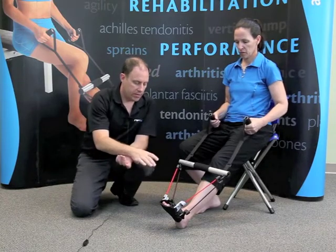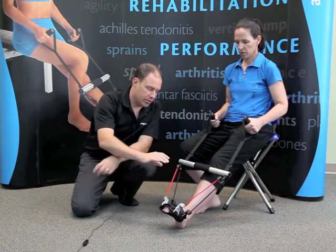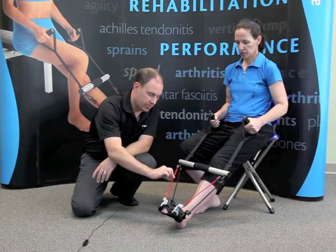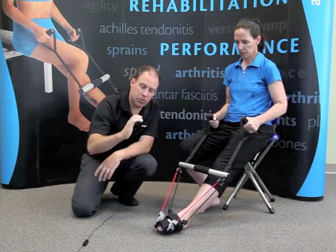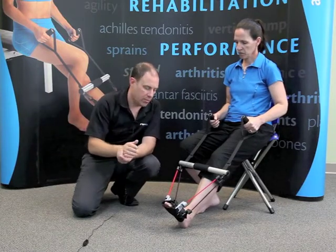Heel on the floor, and I'll get Ruth to do nice toe flexion. You'll notice as she's doing toe flexion that there's resistance that goes to both the toes and to the midfoot. The resistance going to the toes is two-thirds of that which goes to the midfoot, corresponding to the optimal strength ratio of toe flexion to plantar flexion. And it's that way with all different levels of resistance that come with AFX.